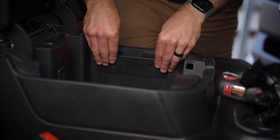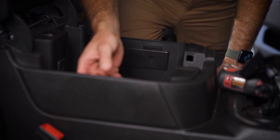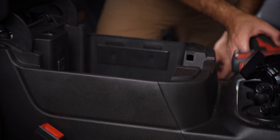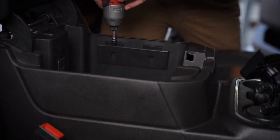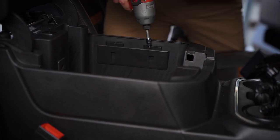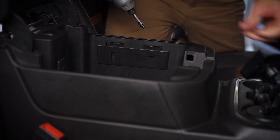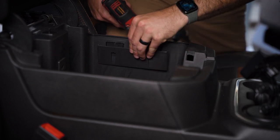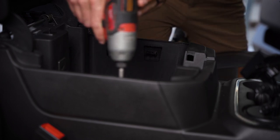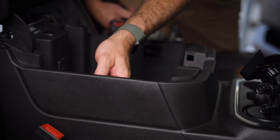So we're inside the console here. There are two side brackets. These side brackets are going to be removed and there are some Dometic side brackets that will go in, allowing the fridge to actually screw into them. These use a T15 Torx. Pull both screws and each bracket pops out the side. Set those screws aside along with the brackets.